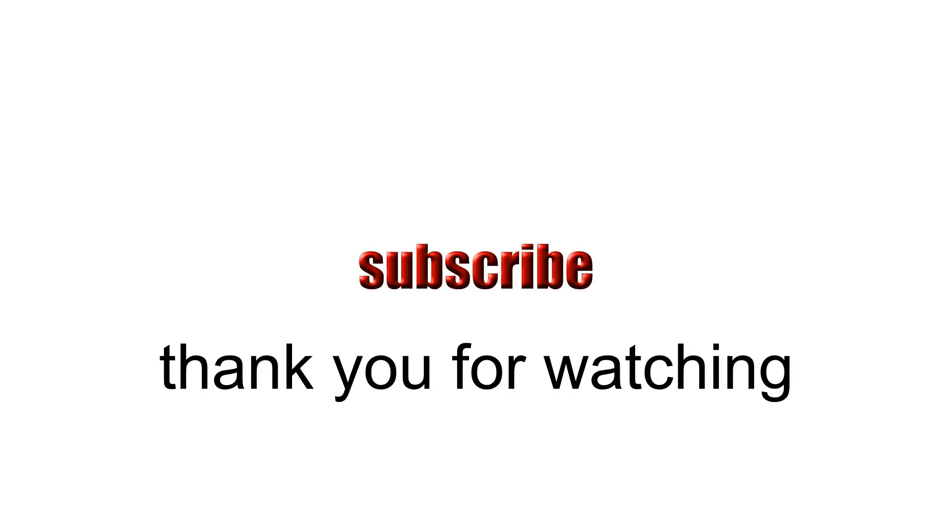If you want to use this video, please subscribe, like and comment.